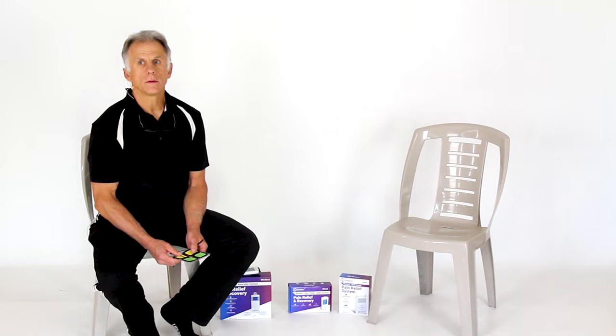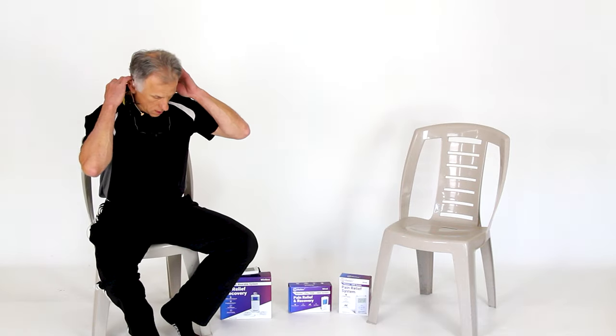We're going to show how to put pads on one-sided on the back of the neck, and then also two-sided. Mike, part of our camera crew and the Bob and Brad crew, is going to come up as our model. You won't hear Mike because Mike doesn't have a mic on.